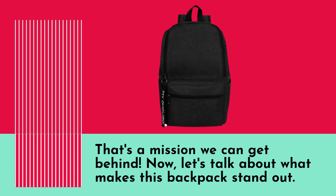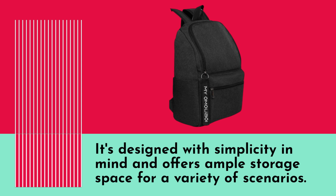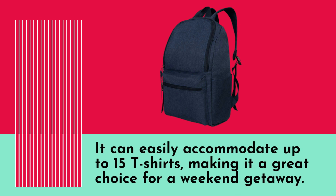Now let's talk about what makes this backpack stand out. The OMO UBOI Superbrake Backpack is a multifunctional companion for your everyday life. It's designed with simplicity in mind and offers ample storage space for a variety of scenarios. Heading out for a short trip? The roomy main compartment has you covered — it can easily accommodate up to 15 t-shirts, making it a great choice for a weekend getaway.